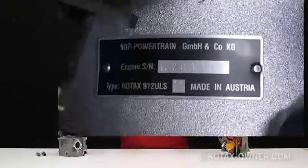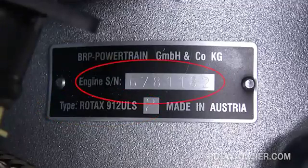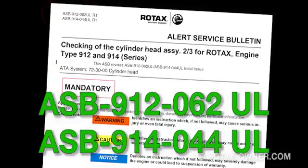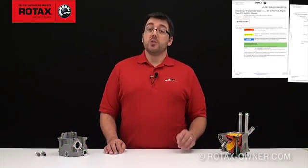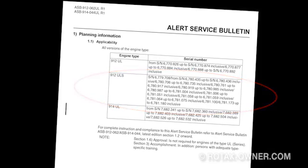Let's say that my engine serial number tag is black. It states that it is an engine type of 912-ULS, and it has a serial number of 6781-182. In this case, I will look at Alert Service Bulletin ASB 912-062-914-044-UL, which covers non-certified or UL engines. Checking in section 1.1 under engine type of 912-ULS, I see that this serial number does not fall within the serial number range listed. Therefore, my engine is not affected.